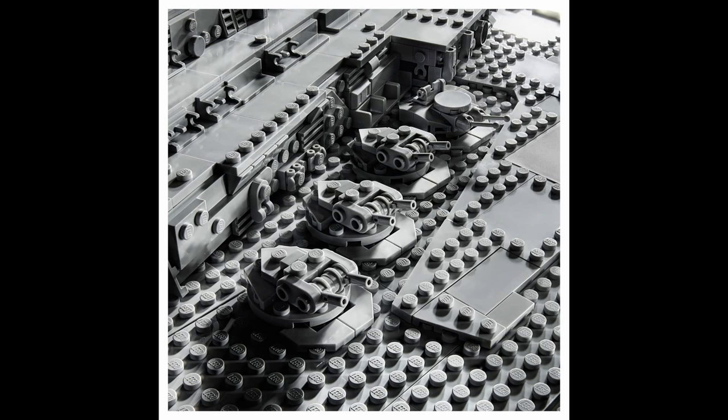Next up we get a close look at the four turrets on the hull. The builds are pretty good. The main thing for me is, again, the diverse usage of pieces. I noticed that one of the turrets actually has a different design — the fourth one looks a bit more beefy and more detailed. That's a nice attention to detail; it would have been so easy to just throw in another identical turret and no one would have complained.